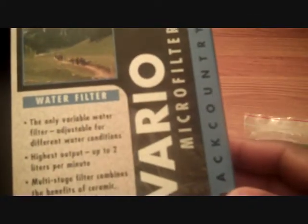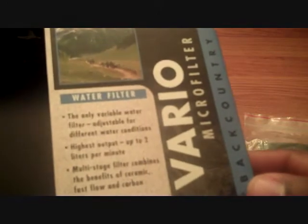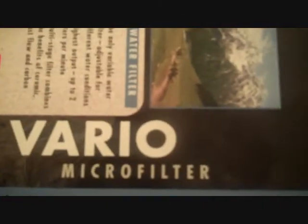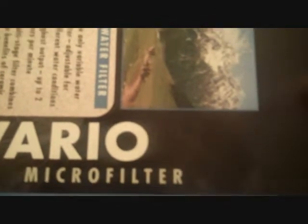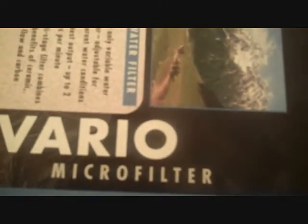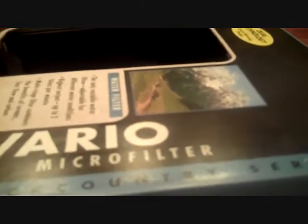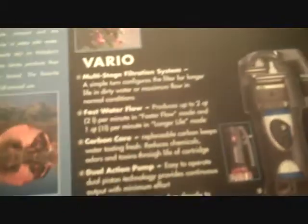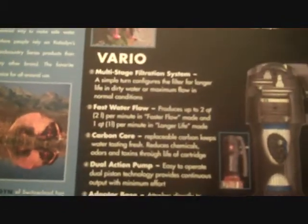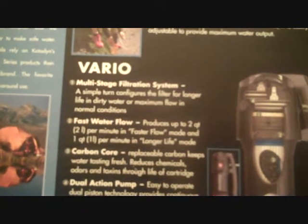The initial filter I was going to get is the Katadyn Backpacker Pro, but I found this on sale at Amazon.com in February of 2011, and it was only about $12 more than the Hiker Pro.